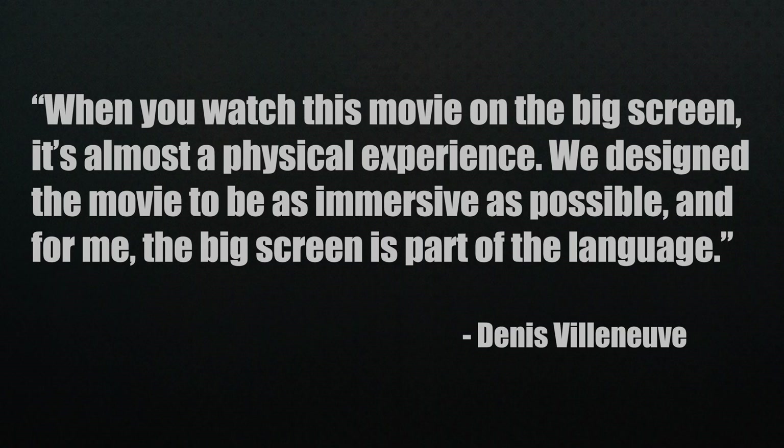Villeneuve addressed the streaming debate: 'When you watch this movie on the big screen, it's almost a physical experience. We designed the movie to be as immersive as possible, and for me, the big screen is part of the language.' That may also explain why he went to such lengths to create the look he wanted.